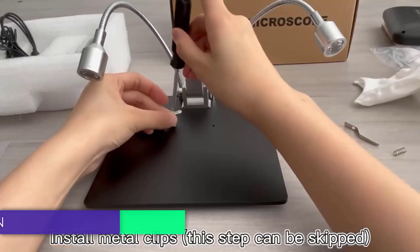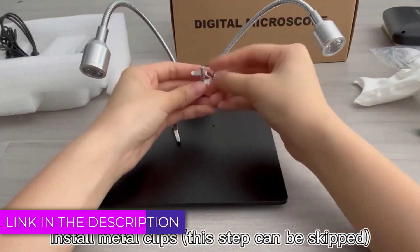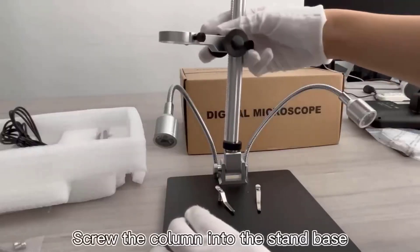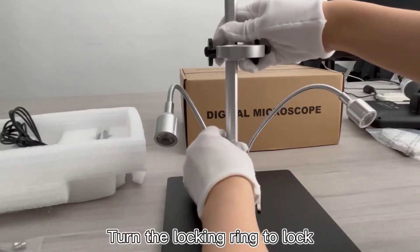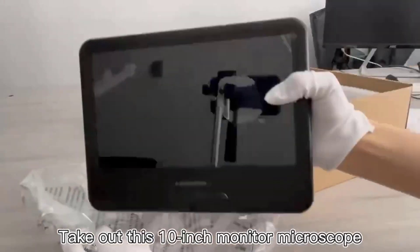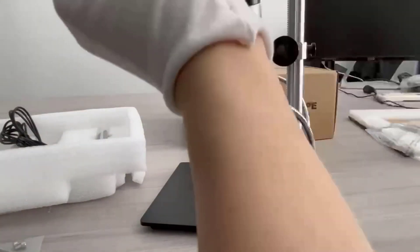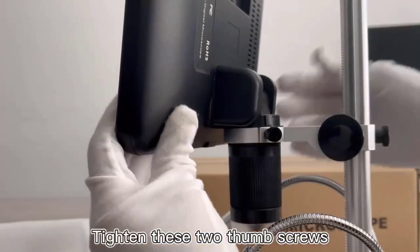Digital soldering microscopes are essential tools in the realm of electronics and precision engineering. These devices integrate high-resolution cameras with powerful magnification capabilities, enabling users to view and work on intricate solder joints and electronic components with unparalleled clarity. Unlike traditional microscopes, digital soldering microscopes offer the added advantage of digital display, often connecting to a computer or a standalone screen to provide a real-time, enlarged view of the working area. This feature not only enhances accuracy and precision in soldering tasks, but also reduces eye strain and improves overall efficiency.